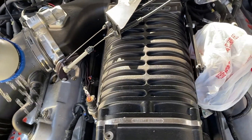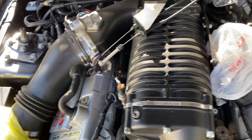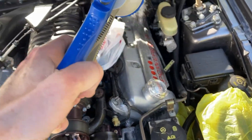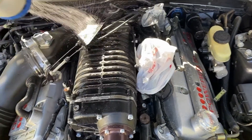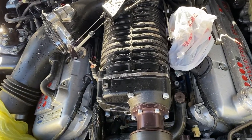Basically all I'm doing is just making sure the engine is cool and I'm just rinsing this down a little bit.